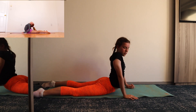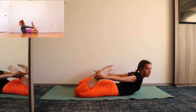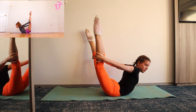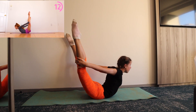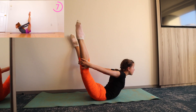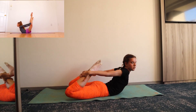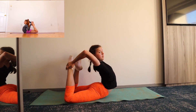For the next stretch we're going to do bow pose. Staying laying on your stomach, grab anywhere between your ankles and your knees and then try to straighten out your legs. Next, do that same stretch except reaching overhead to grab onto your ankles to feel an even deeper stretch in your back.